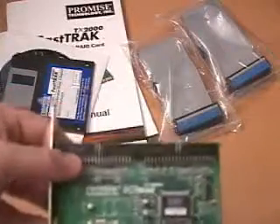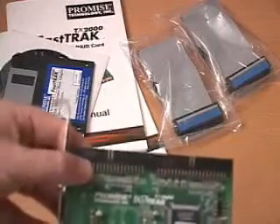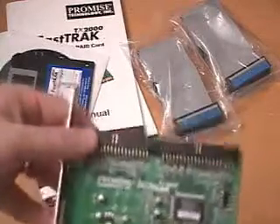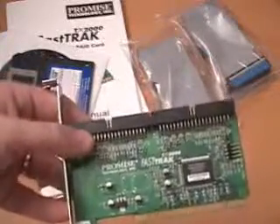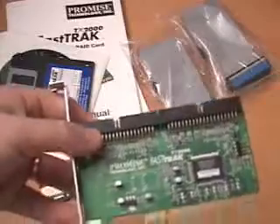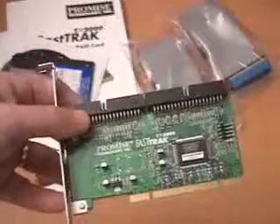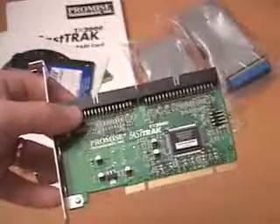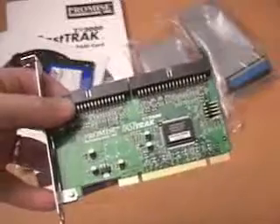Going back to the different types of RAID: RAID 0 is basically for raw performance. However, if you lose a drive in the array, you're going to lose the complete array. If you want data security, go with RAID 1, which will give you that security. If one drive fails in that array, you can replace that drive and your data is fine.